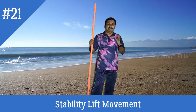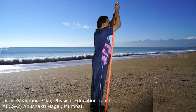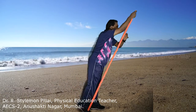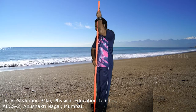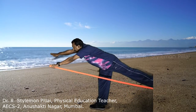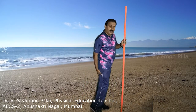The next exercise is the stability lift movement. Keep the stick over the instep of your right foot with the right arm holding the stick. Slowly extend both arms forward and the leg backward. Hold for 8 to 10 seconds, then slowly come back to the starting posture. Then start with the other leg — keep the stick over the instep of your left leg, extend the arm downward and the leg backward, hold for 8 to 10 seconds, and slowly come back. These exercises are best for your glutes, thighs, and lower back.